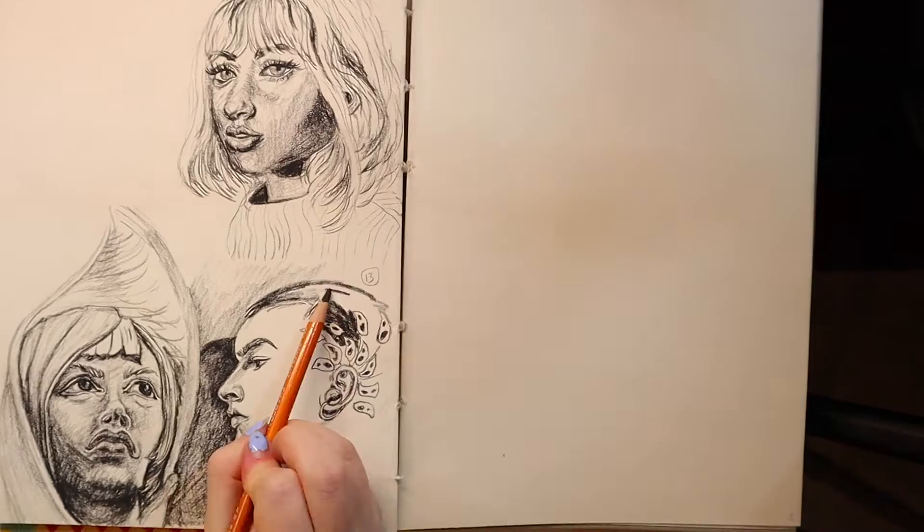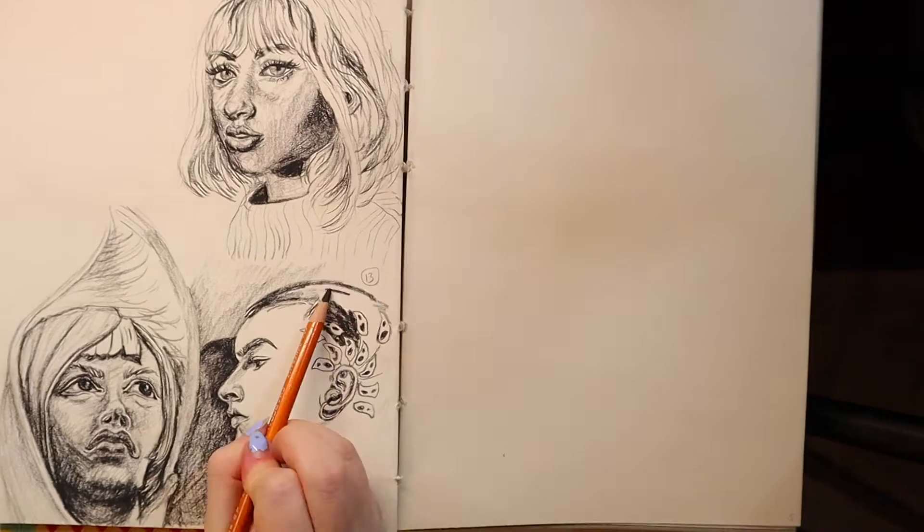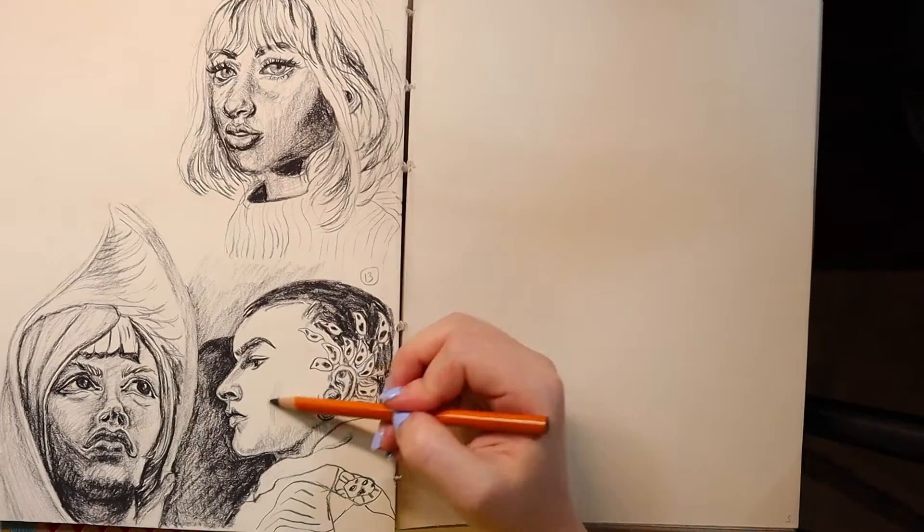When you complete an art challenge you're essentially focusing on one thing — usually one subject matter or one medium — and when you're able to focus down a little bit it really helps improve your art because you're doing the same thing over and over again. Practice makes progress. Doing 100 drawings or paintings of something will definitely fill up your sketchbook pretty fast.